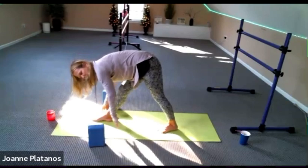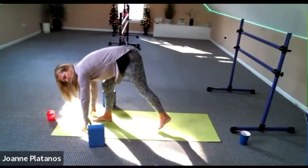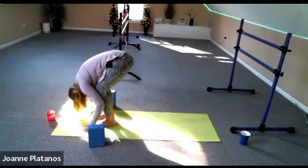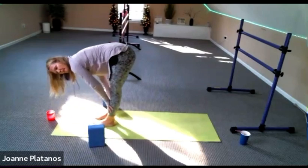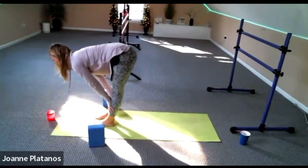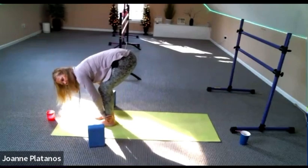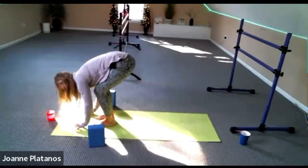Soften your knees, bring your back foot in to meet the front one. Fold it down, and half lift, and fold. Come back to your plank.